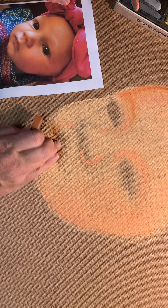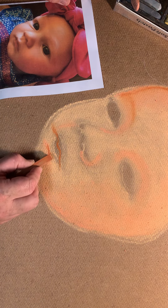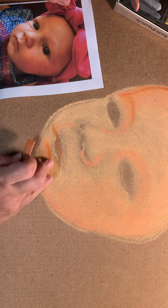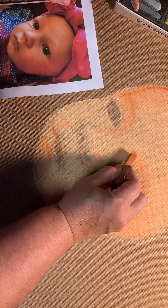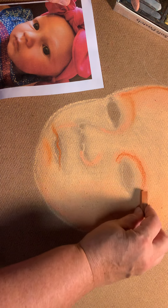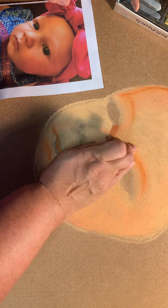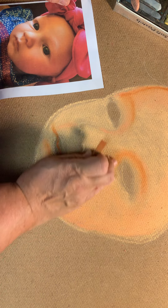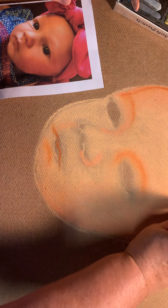I'm going to put a little line through there for her lips. As I add these different tones to the face, she starts to kind of come alive, doesn't she? Shading really helps a lot in getting you to see where the actual areas of the face are and the roundness.